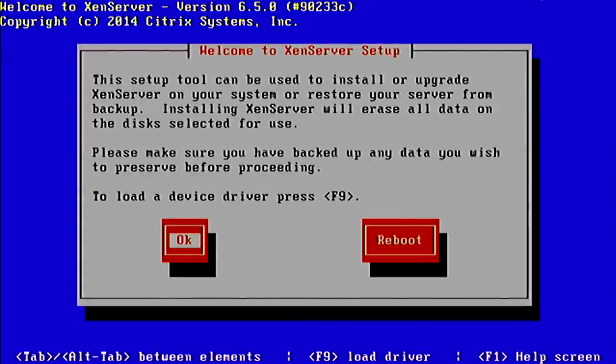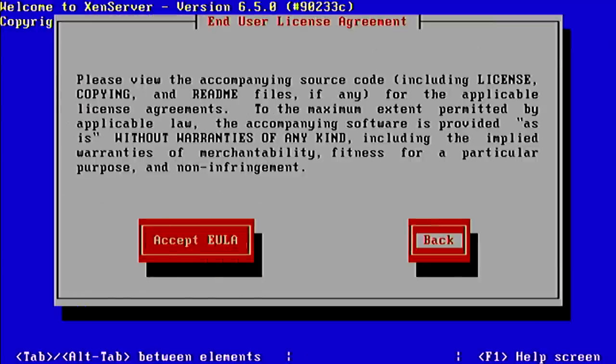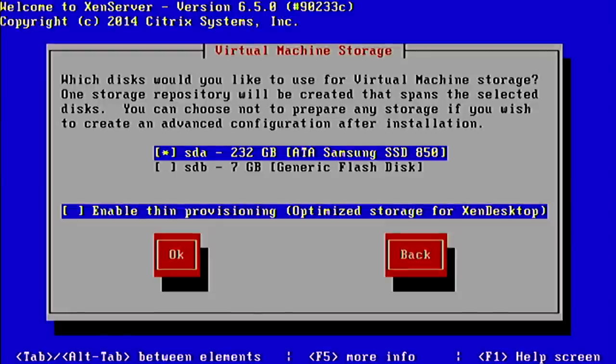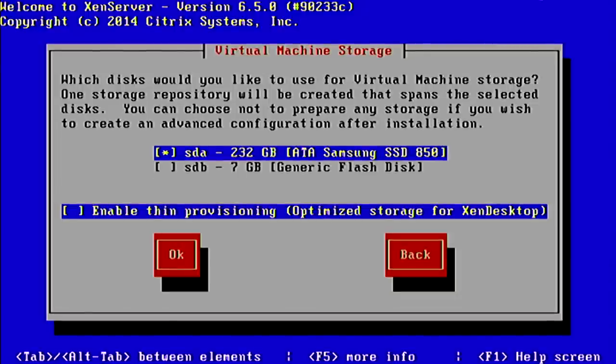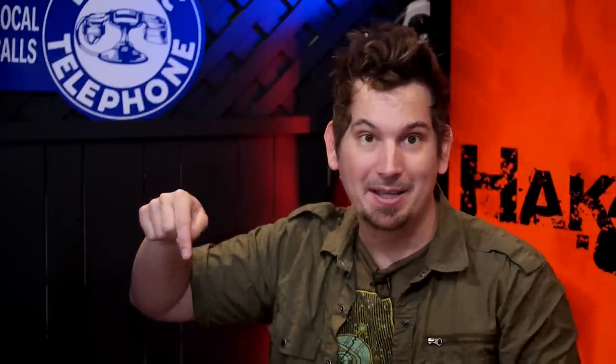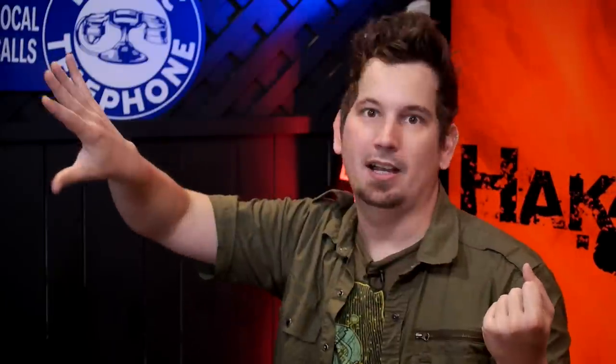We're going to the US keyboard layout. We'll erase everything on the disk, then choose where to save our virtual machines. We're going to use the SATA drive — the SSD actually — which is SDA, while SDB is the 8 GB flash drive we're installing from. We could install the entire OS onto the USB drive and use network attached storage for the VMs, but in this case we'll put both the hypervisor and virtual machines on the same disk since this is a one-off server.